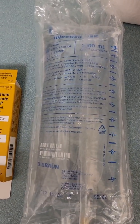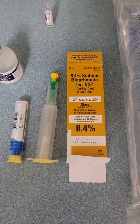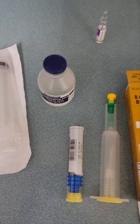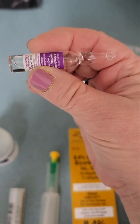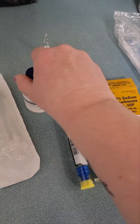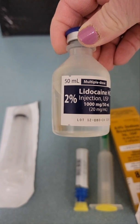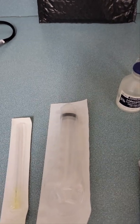First you need lactated ringers, you need sodium bicarb — that's this stuff here — you need lidocaine, and you need epinephrine. Grab that here, these little ampules. You need one and a half of the bicarb, one and a half of the epinephrine, and only one of the lidocaine. Make sure you note: for the lidocaine you need two percent lidocaine in the 50 ml bottles.